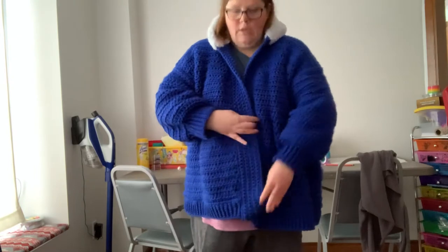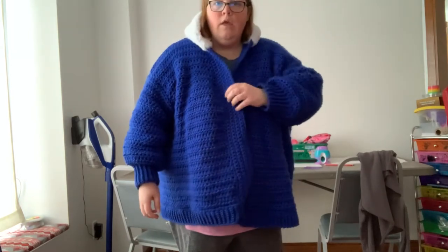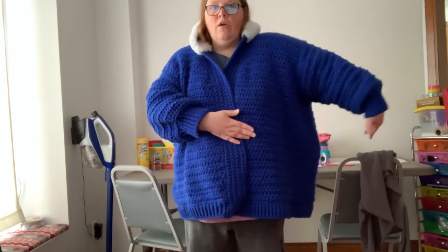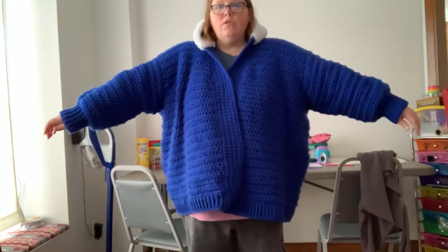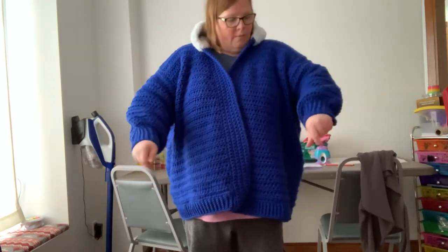There are supposed to be buttons on this side — there are button holes. There's one button hole and then another one here, and so on and so forth. I put five, but I just didn't have five buttons that matched, so it's missing buttons until I get them. As you can see, it's about this much too big on each side, so I probably could have done a size smaller, but this is the size I tested for.